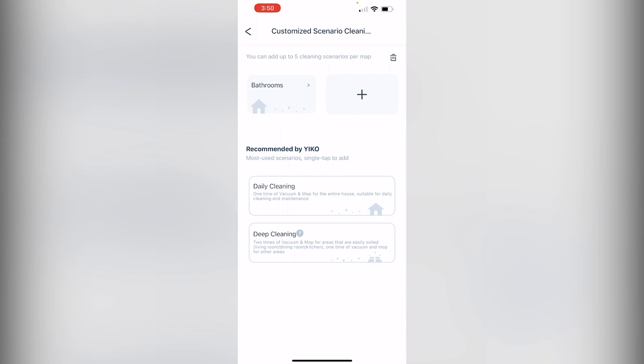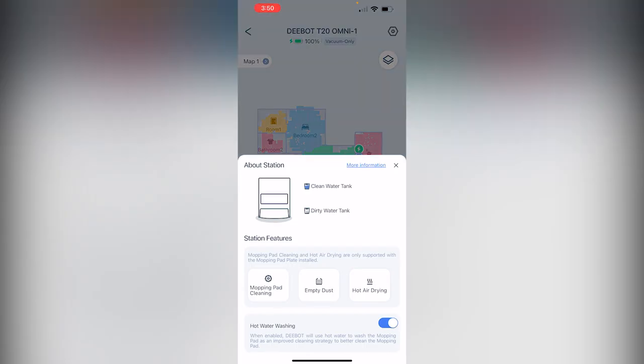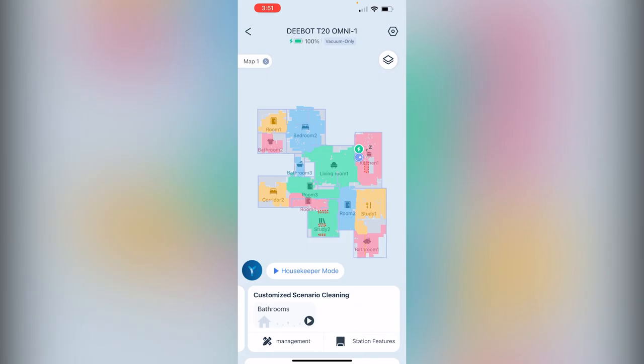Custom scenario cleaning is where you set up scenarios for scheduling, if you want specific things done during scheduled cleanings. Here you also have your station features — you can tell it to clean your pads, empty the dust, or turn on hot air drying. Or if you want to turn off hot air washing, you do that here too. Those are the most important areas — hope that helps.